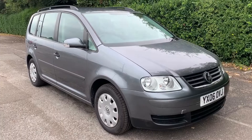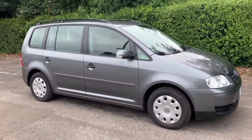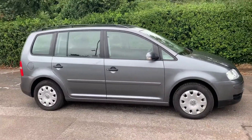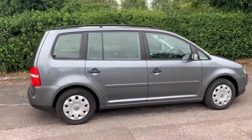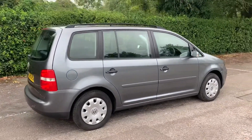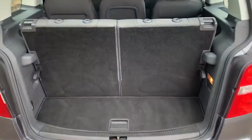Here we have the Volkswagen Touran on an 06 plate. I'm going to start off by showing you around the outside of the car and then we'll hop in and run through some controls on the inside. From the outside you can see that it's a five-door car. Let's start off at the boot and then we'll work our way around the rest of it from there.